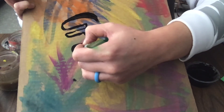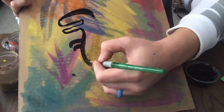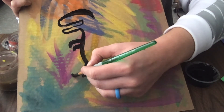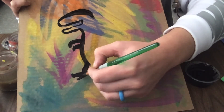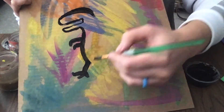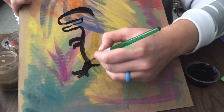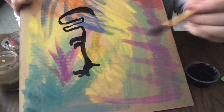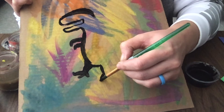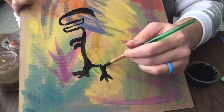Now I'm going to make his leg. I'm going to start on his belly and make a line out, then let's make some feet — three toes on that foot. We'll make his belly continue over a little bit and draw another leg. If you want to make that first leg a little thicker, that would be good, but you don't have to. This leg is facing us a little bit, so I'm going to come down and make three toes again, and make his leg a little thicker.